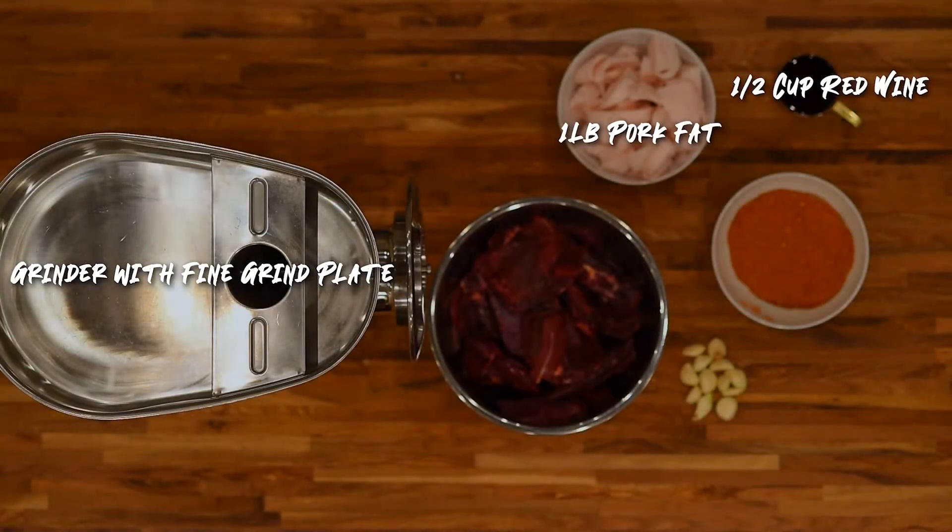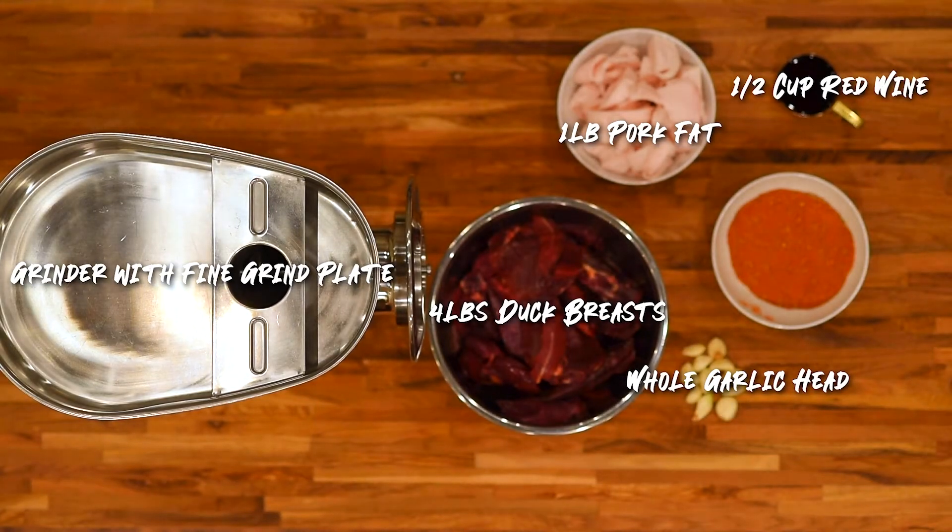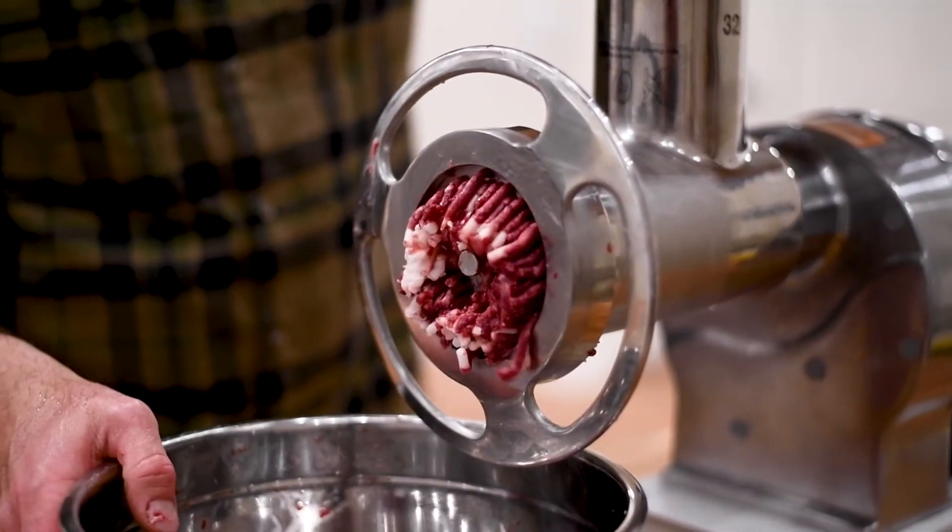This five pound batch includes four pounds of duck breasts, one pound of pork fat, a half a cup of red wine, a whole garlic head, and then our seasoning that we already mixed up.